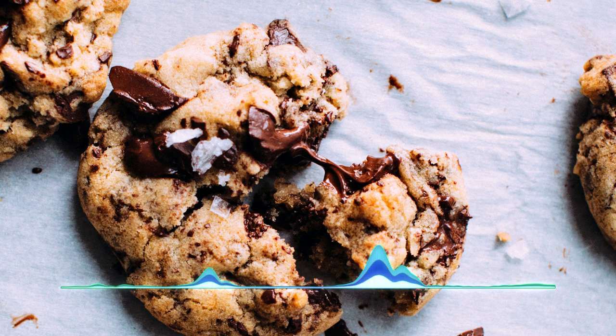Hi everyone! Today we have a wonderful chewy oatmeal chocolate chip cookie recipe for the holidays. First, get your oven turned on to 190 degrees Celsius, and then we'll start mixing the ingredients.